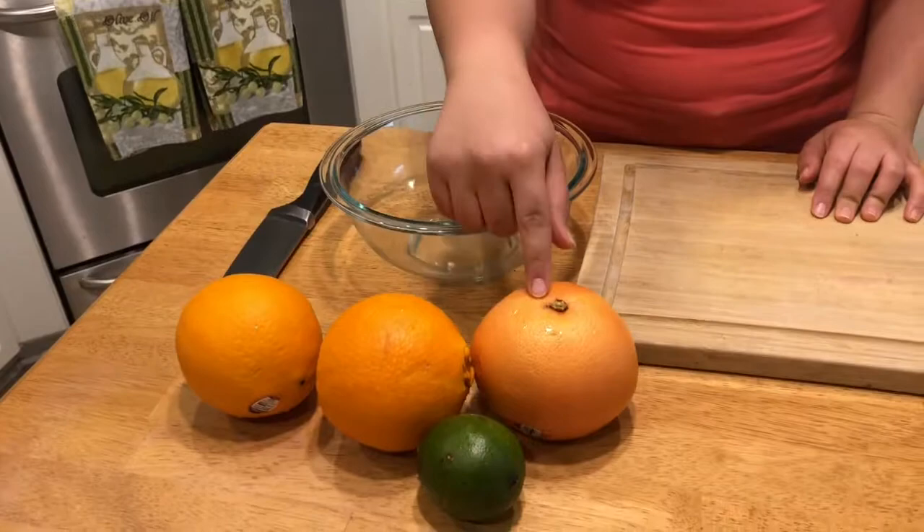Hey guys, welcome to The Bite. My name's Jackie. Today we're gonna be making a citrus salsa that I've been loving this summer, and it goes well with so many dishes.